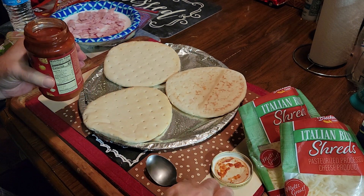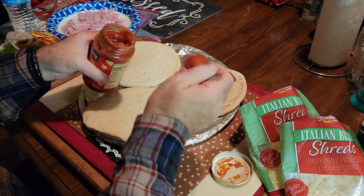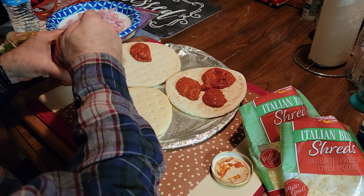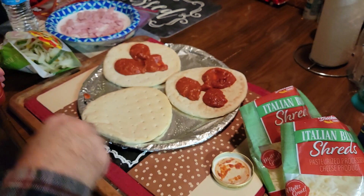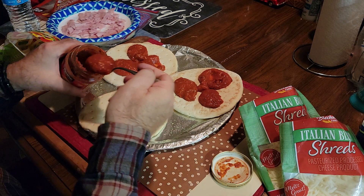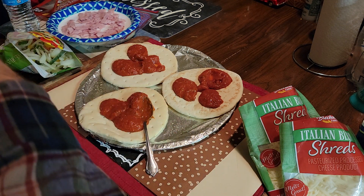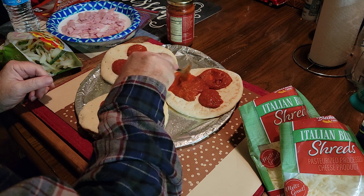Okay, let's get some sauce on here. The sauce smells good — I can see chunks of tomato in it. Those thin pizza crusts are okay but there's enough sauce left really for another time. We tried the other ones and they were just a little too thin for us.